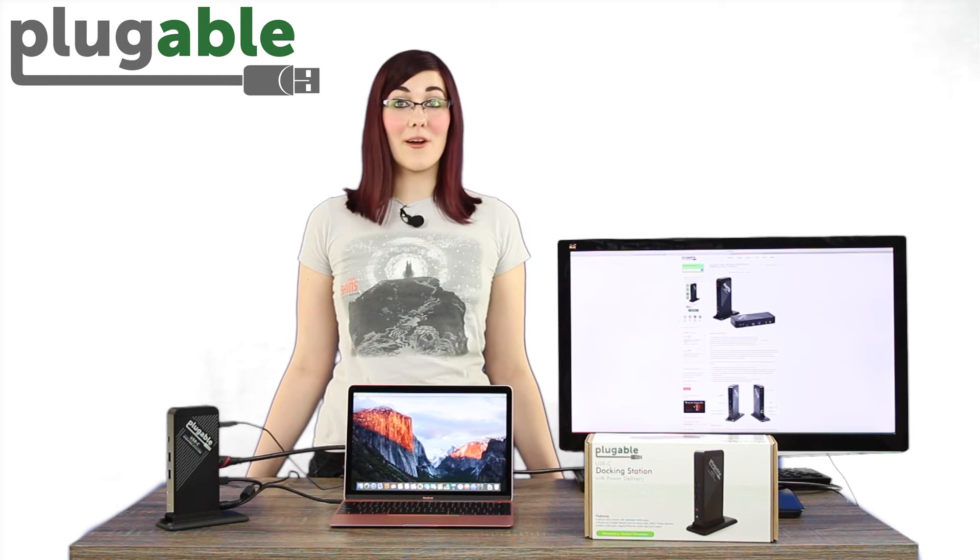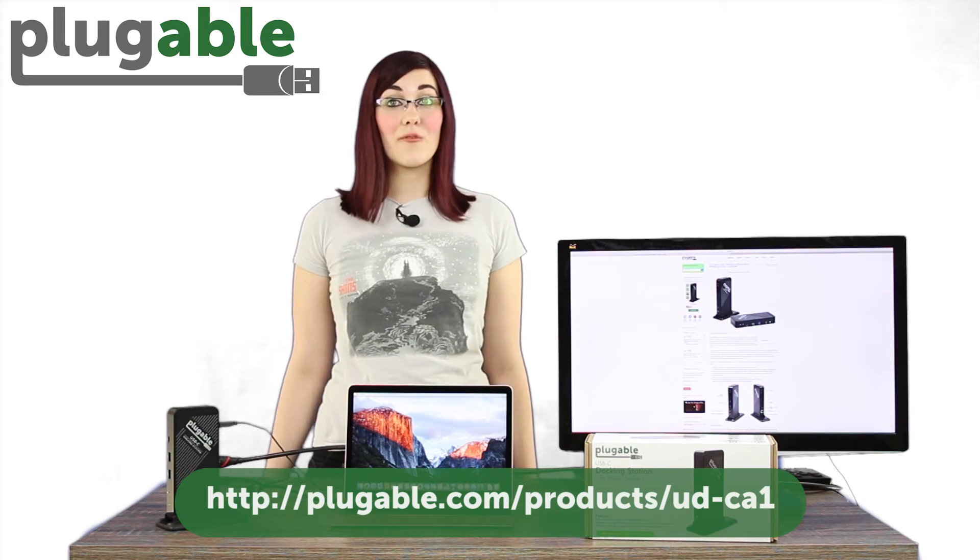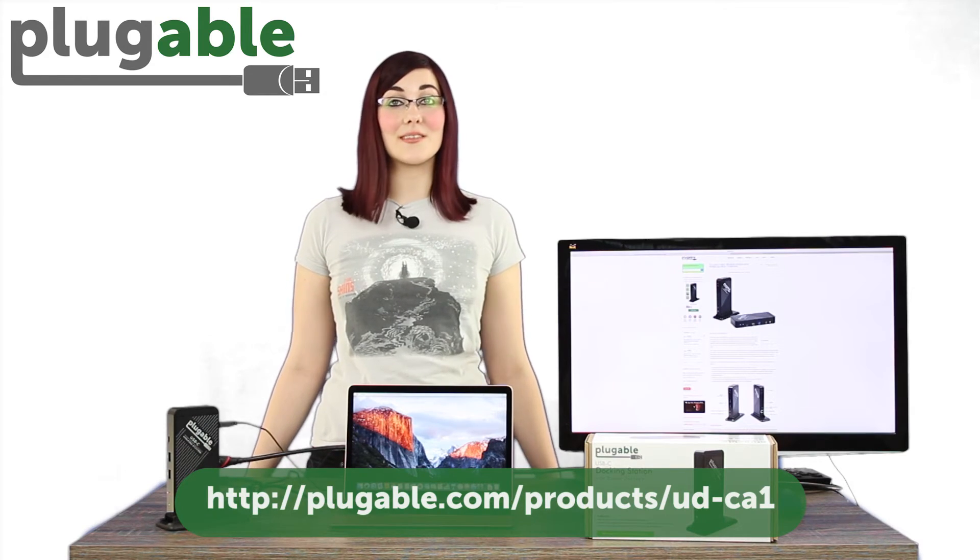Some USB-C systems support alt-mode video output while others don't. Some of these systems can be powered and charged via USB-C power delivery, while others can't. For more information on compatibility, please visit the product page.